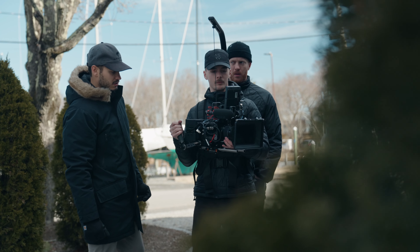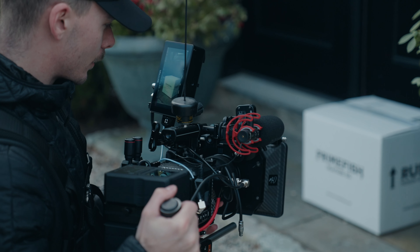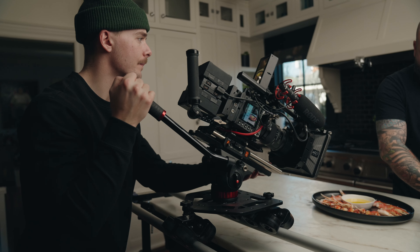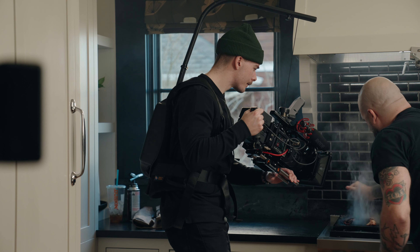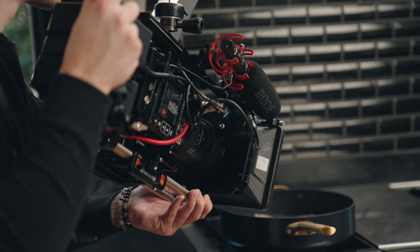I was recently hired to DP a two-day project for a social media campaign and the client had requested the entire project to be shot vertically. During the two-day shoot I shared some BTS over on my Instagram and I had a bunch of you guys hitting me up asking questions about my vertical Komodo rig. In today's video I'm going to show you how I built out my Komodo in a vertical format.